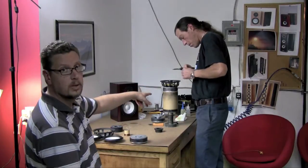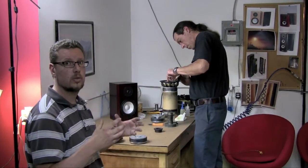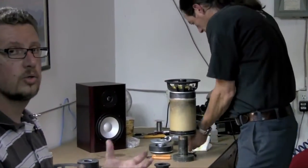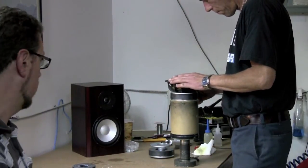Behind us here, Mike's putting together one of these woofers. The reason we're set up in here is we're actually doing a pre-production run of a small batch of these new woofers so that we have a larger sample group that we can do some internal testing and evaluation on.